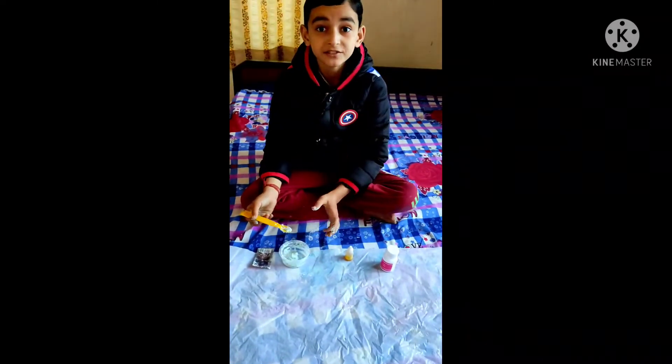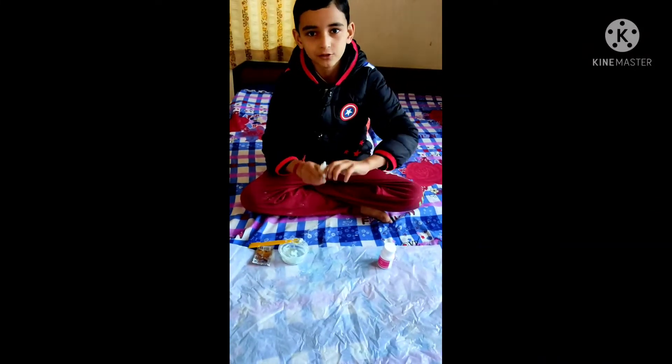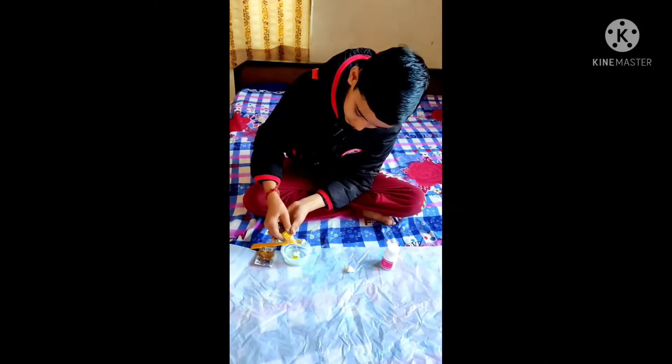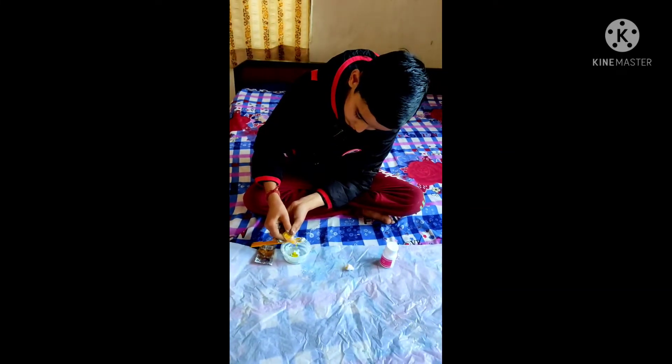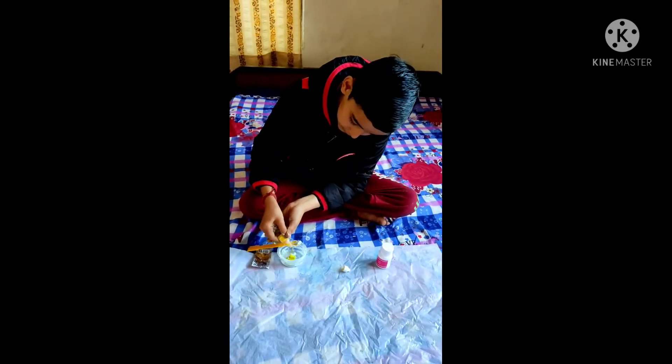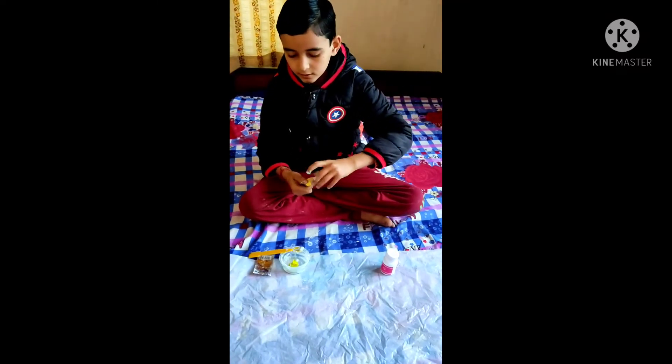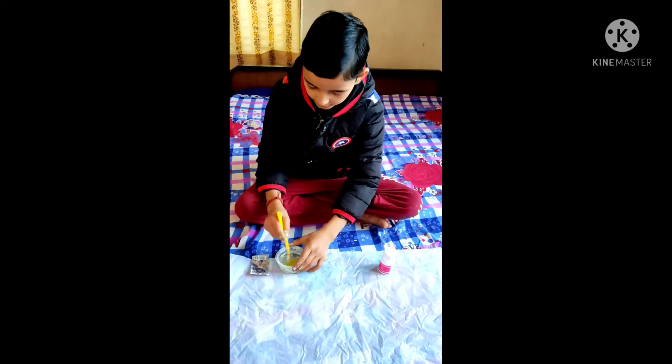See, it's ready now. Add 6–7 drops of any color you choose. Mix again.